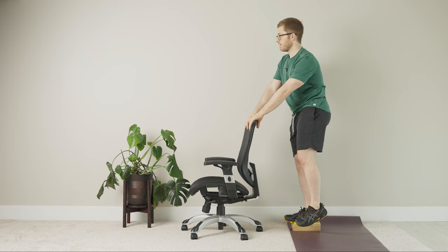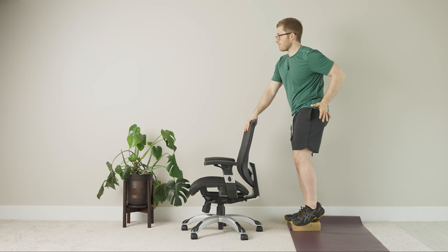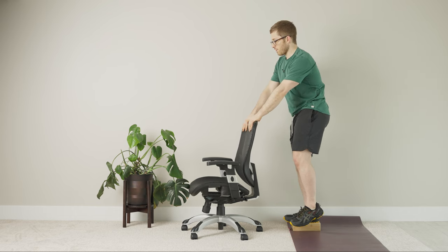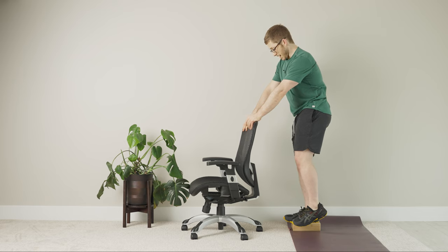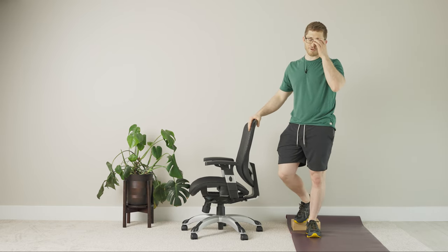Same thing here — just hold for breaths: in through the nose, out through the mouth, pausing five seconds before you breathe back in. You should feel the right outer hip, left inner thigh, and even left outer hip, because that's going to help turn your left leg in. If you don't feel it, try to turn your left toes in to point toward your right foot. That's intense — I've got to show you another one, so I'm going to rest.